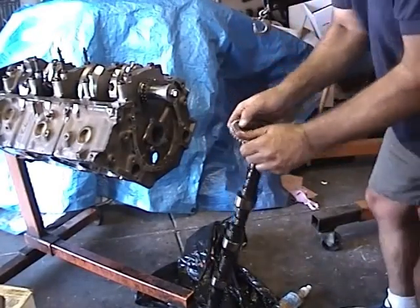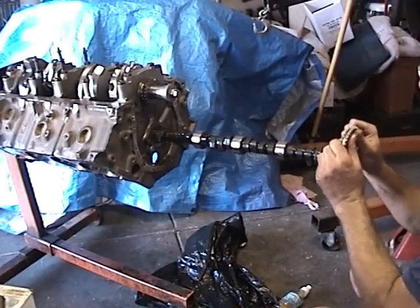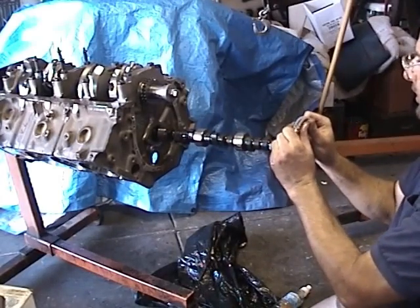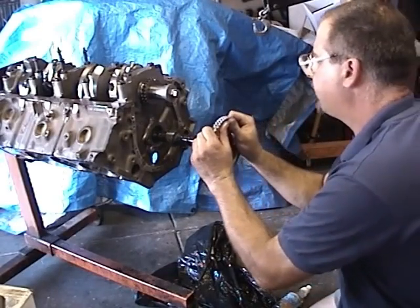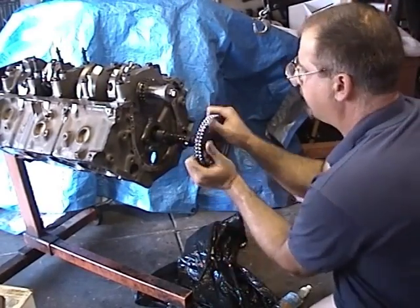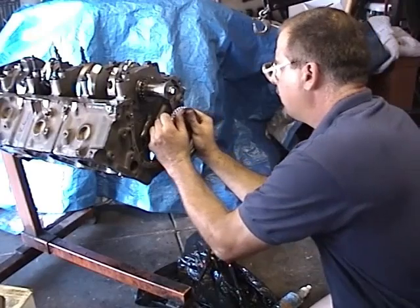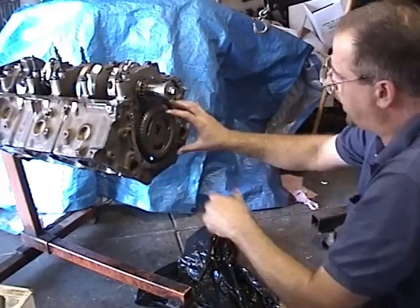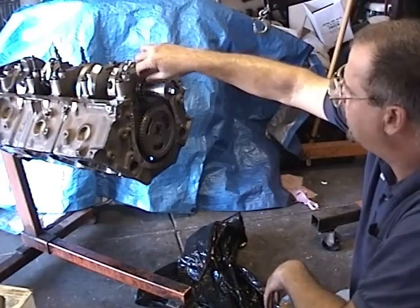Go ahead and take your camshaft, grab it by the timing gear, and very gently ease it into the bearing. Remember we lubricated these bearings earlier — just try not to bang it around too much, guide it straight in, and it should fit perfectly. That's it. I've got the cam in, the cam gear temporarily on, and the crankshaft timing gear all the way on.